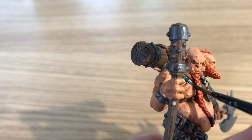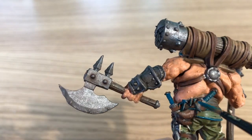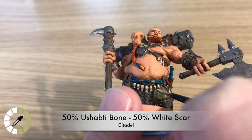Mixing 85% Turquoise and 15% Ushabti Bone to make a lighter turquoise for highlighting the edges of all those straps — painting a very thin line down each strap to give the impression that light is hitting the edges. Even during highlighting, still using just the very tip of the Regiment or base brush.